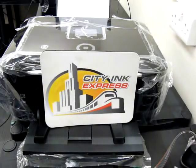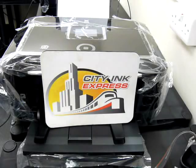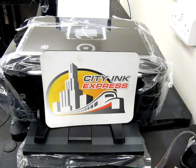Hello and welcome to our new video. Today we're going to be fitting the continuous ink system to the new Canon PIXMA MG8150.